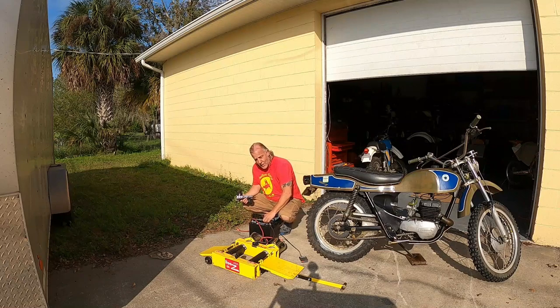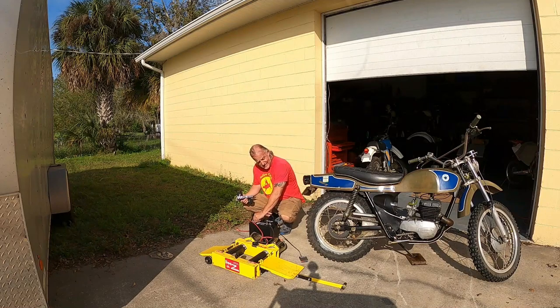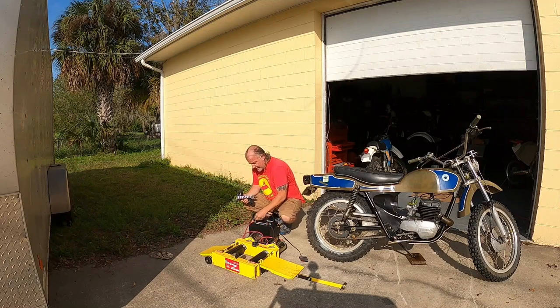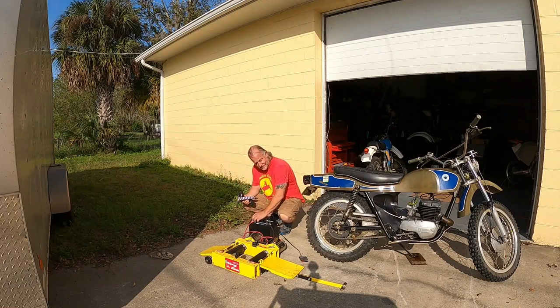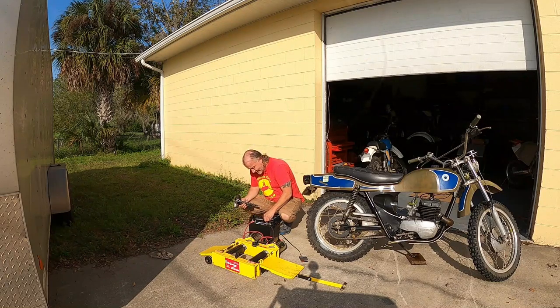I had the pipe off because I wanted to make sure it wasn't blocked. The only thing I'm guessing now is maybe the crankcase is full of crap. It's got to be sucking vacuum because I did a leak down test — the cases aren't cracked or anything like that. So here we go.